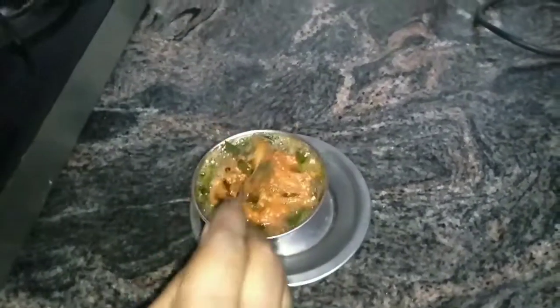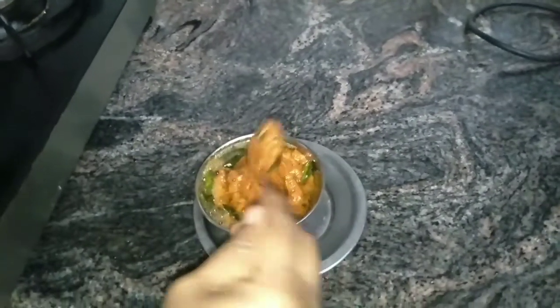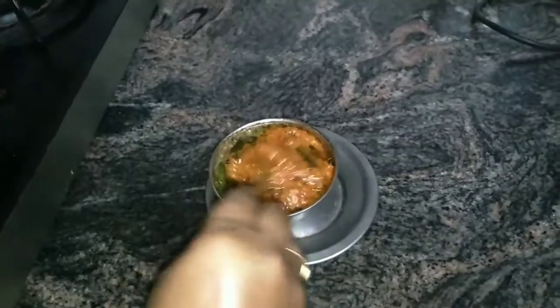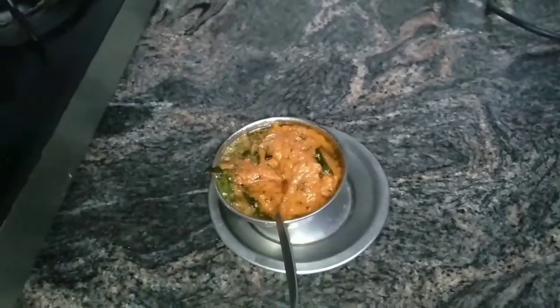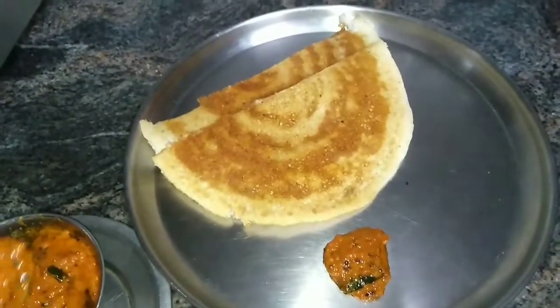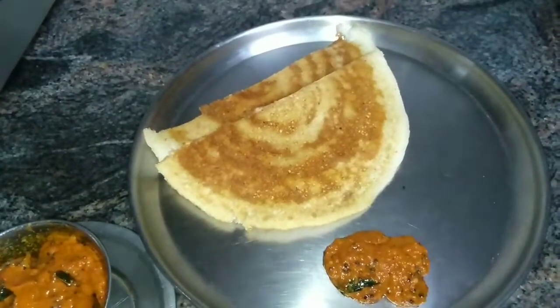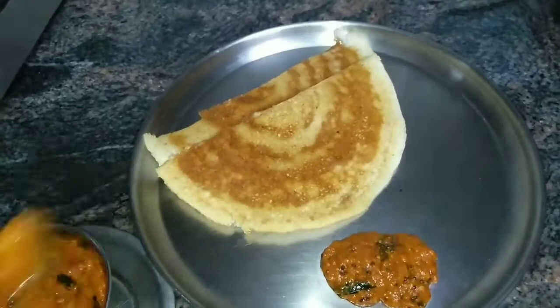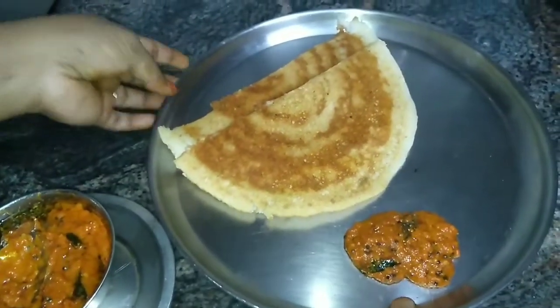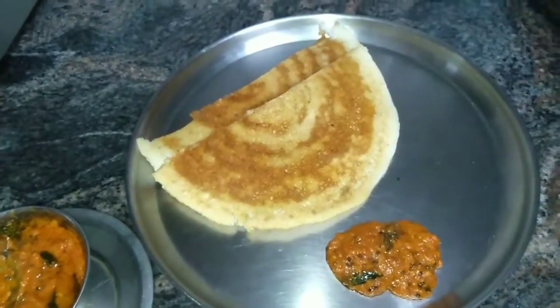I will add the chutney in a bowl. You will make the chutney in 5 minutes. How will your taste be? Please leave a comment! Please like, share, and subscribe!